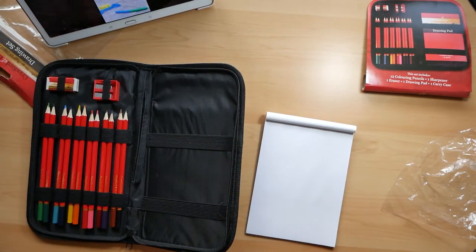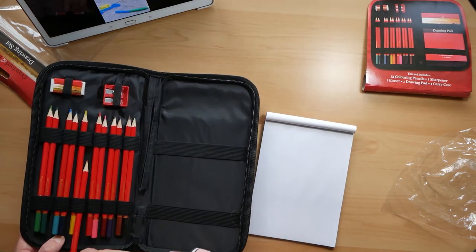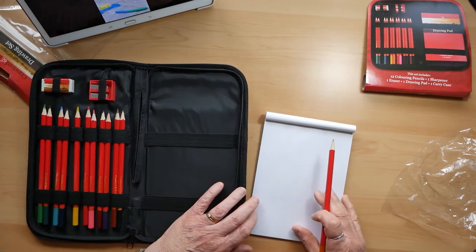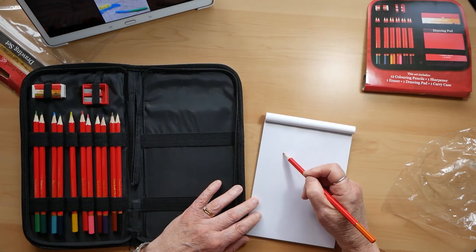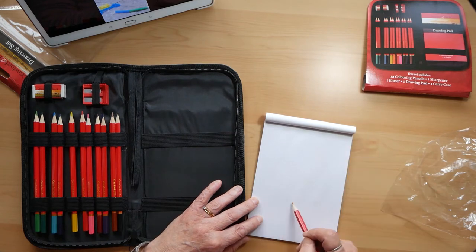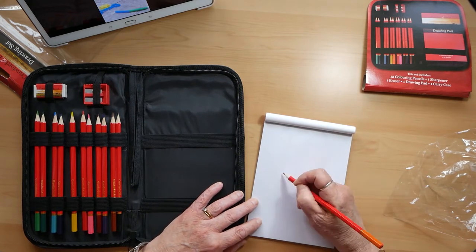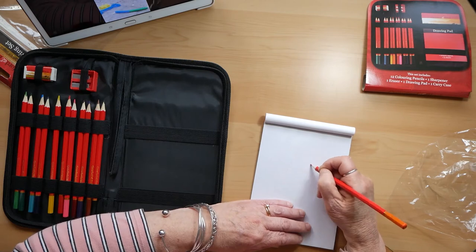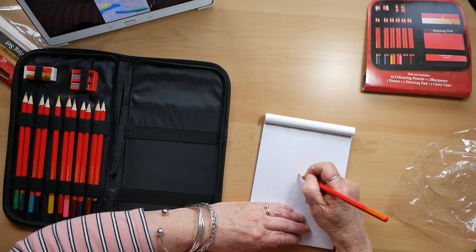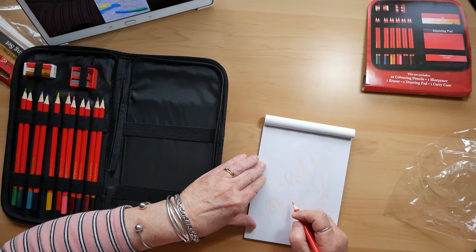There is no lead graphite pencil in this set — it is just the colouring pencils. But normally when I'm doing a coloured pencil drawing, I don't use graphite anyway. I draw my outline with one of the colours and they still erase fine. It just stops you getting any graphite dust into your drawing, which can make the colours go a bit muddy.